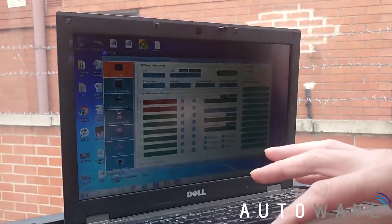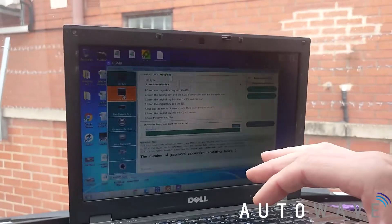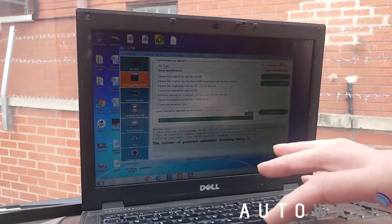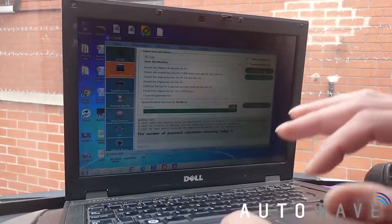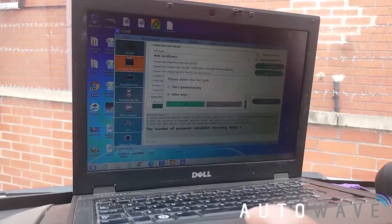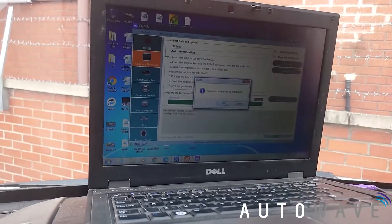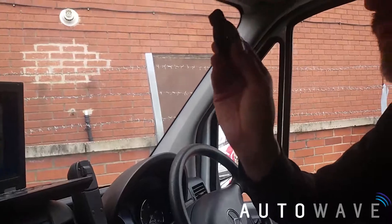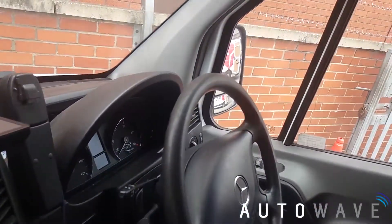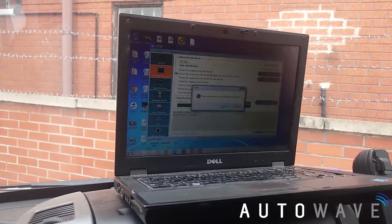Now we need to get our password, so we go to Compute Password and follow the steps on screen. We have the option of 'copy key with key' or 'copy key without key' — since we've got a key we'll choose the first option. We press Collect Data, select 'other keys', and when prompted to insert the key into the EIS, I take my original key and insert it without turning it on, then press OK.